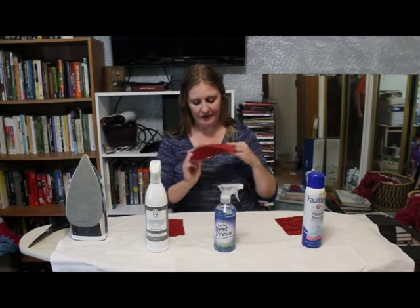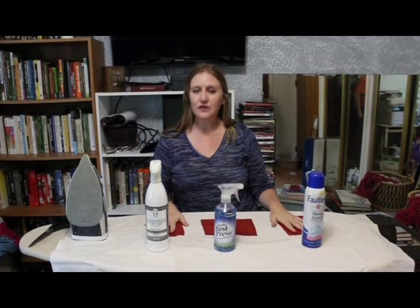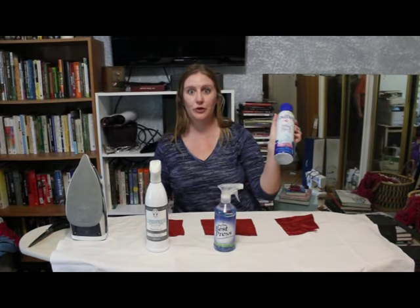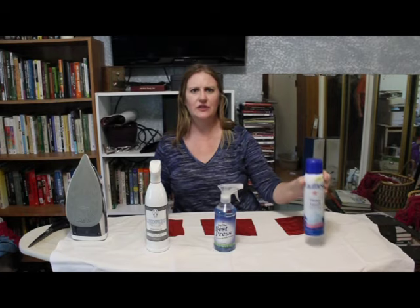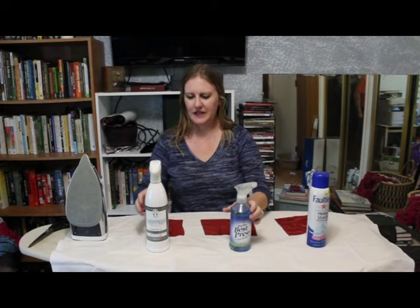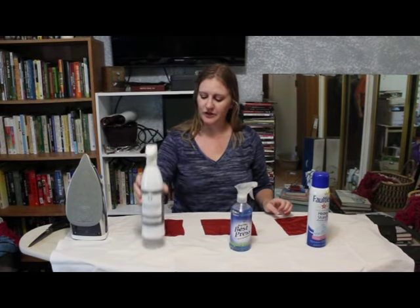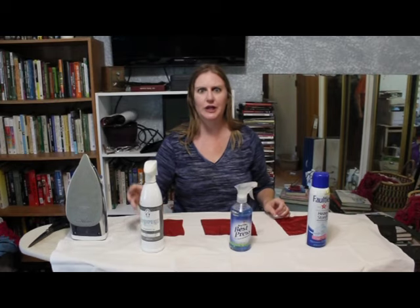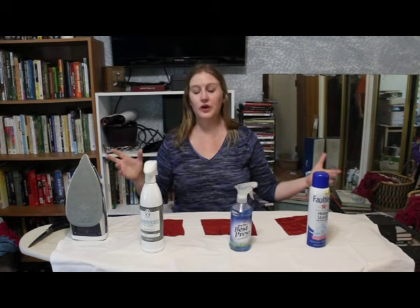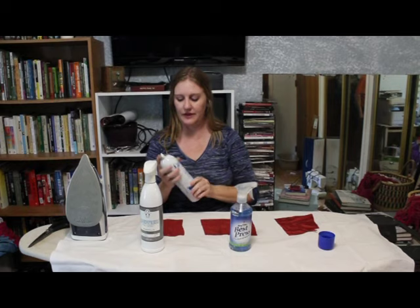I have three samples of my Tuscan Sunset Silk Habitide and three different starches which are relatively easy to find. This one is from pretty much any grocery store — it's Faultless Heavy Starch. This one is Mary Ellen's Best Press, which you can get at Joann's for about $10. And this is Linen Press Fine Specialty Starch from Amazon, which cost me about $20. I'm going to test each of these and see which one works well, if any cause color bleeds, and what kind of problems you might encounter.